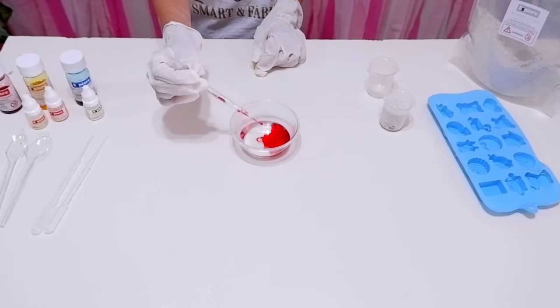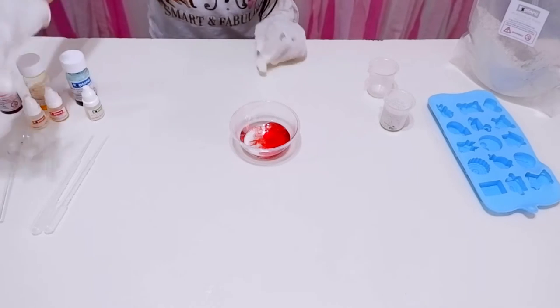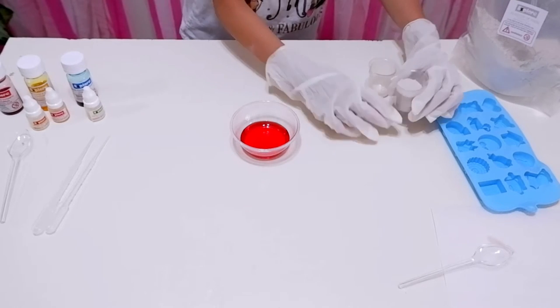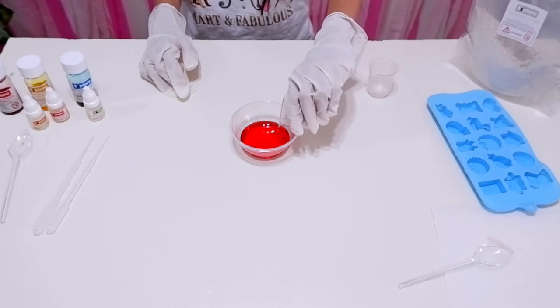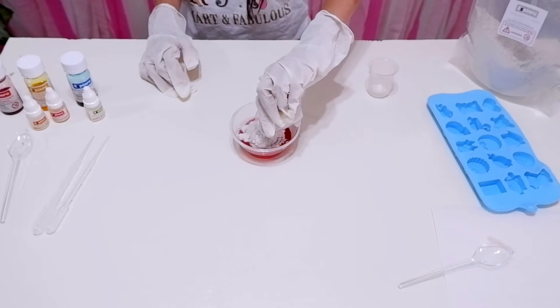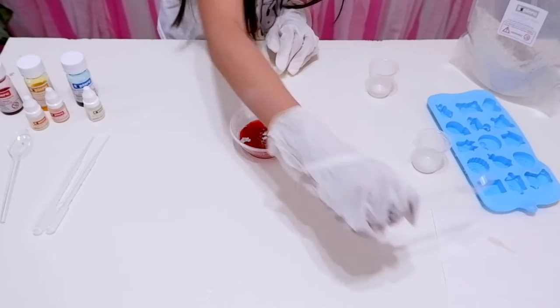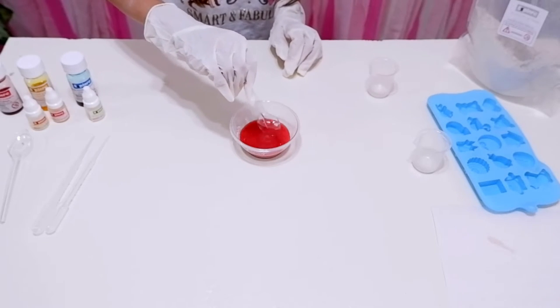Pour food coloring to the water. Take the plastic spoon and mix it. Take another small beaker and fill it with plaster of Paris, then transfer it to the plastic bowl with water. Use a plastic spoon to stir the water.